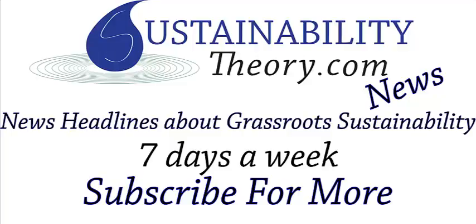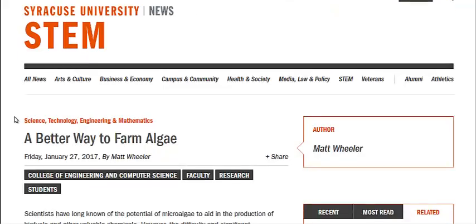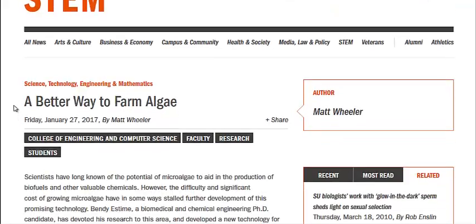Hello, Carl here with Sustainability Theory News. We're over at the website for Syracuse University, and they're talking about a better way to farm algae, specifically for biofuels.